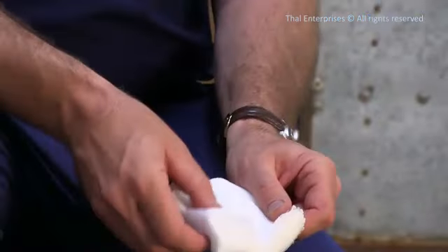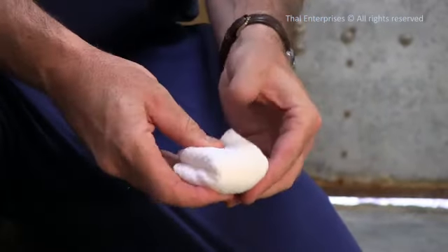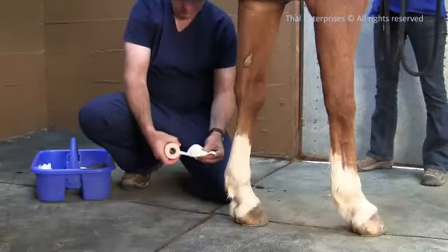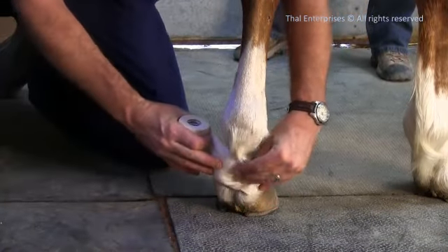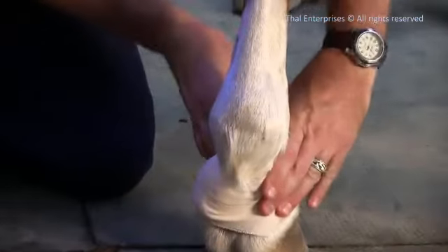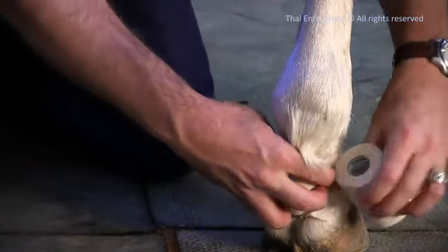If you feel you know where the blood is coming from, fold the gauze onto itself to make a 2 inch thick wad. Hold it right onto the wound and tape it tightly in place. Go around a few times to ensure an adequate amount of pressure is being placed directly onto the wound.